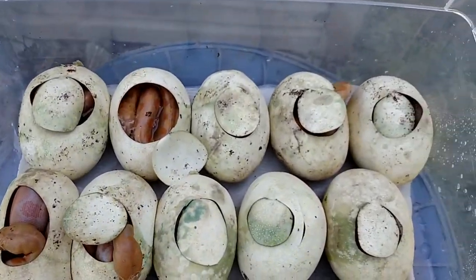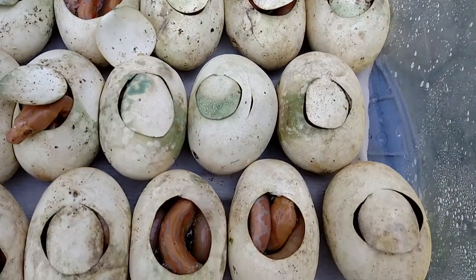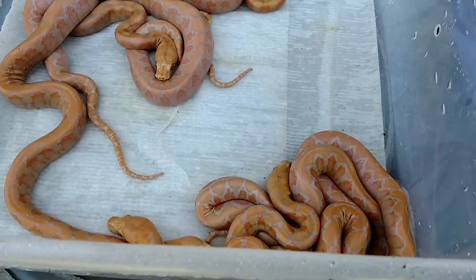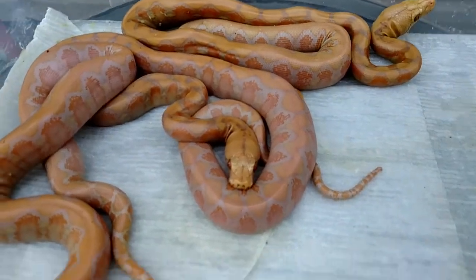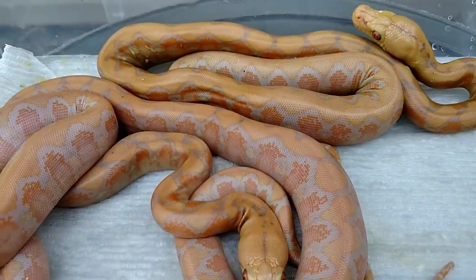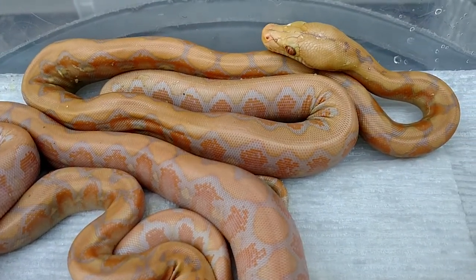But it looks like we got some healthy babies here, so I'm happy with that. Actually, here's some that popped out already. I don't know if I'm in the shadows here — I don't know if you can pick up the color — but definitely some nice ones in there.